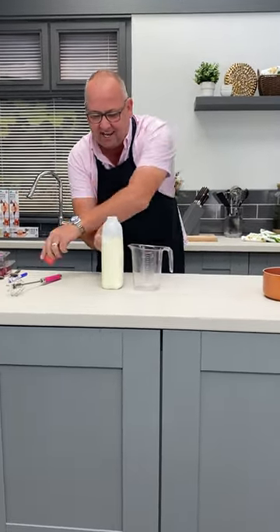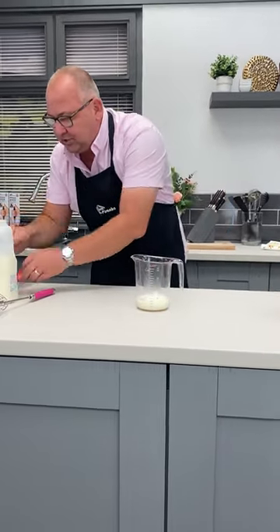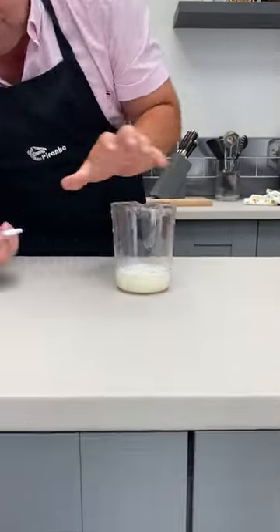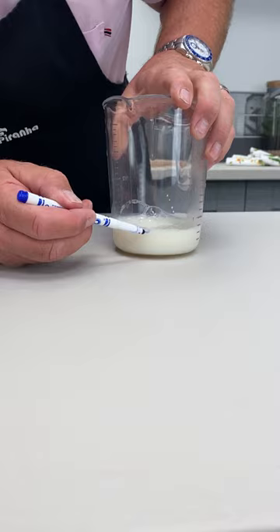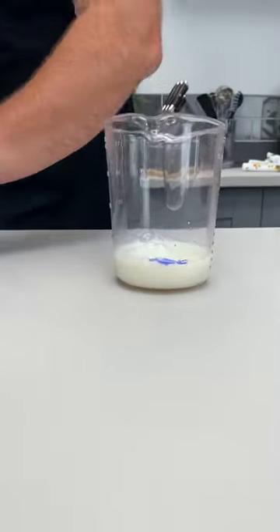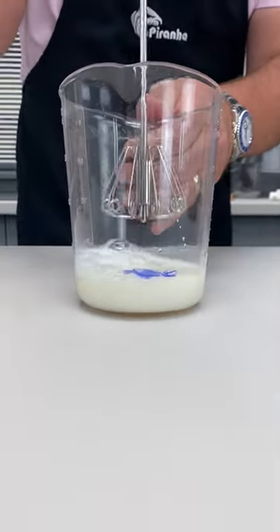This is skimmed milk. Now, if I pour some milk into here, you can see that there's not a lot. However, I'm going to mark this with a pen on the level of the milk just there, so you can see how much is in there when we start. Now watch what happens.